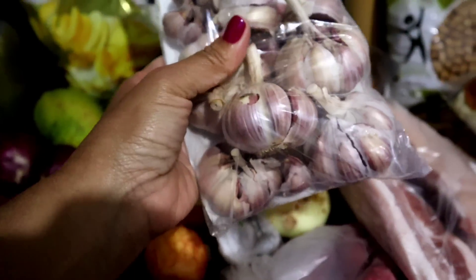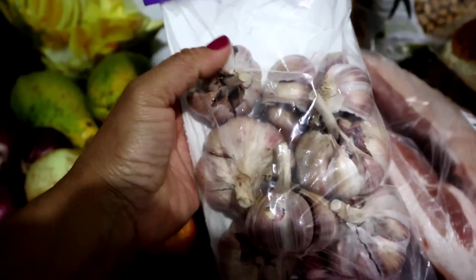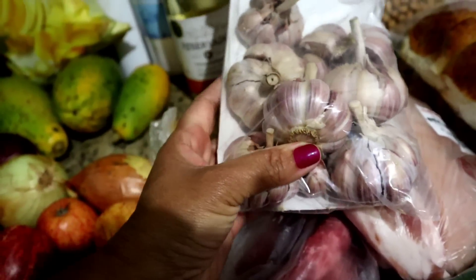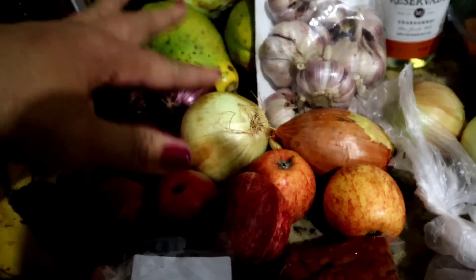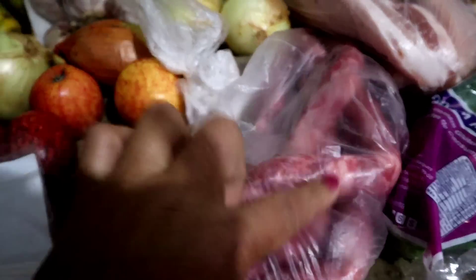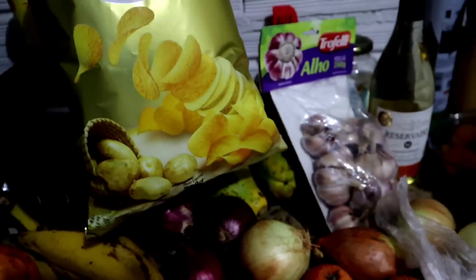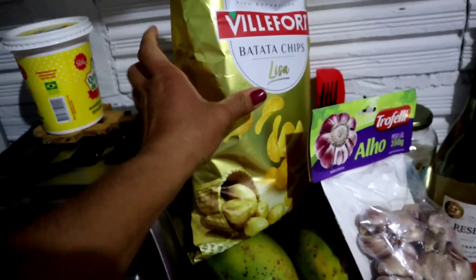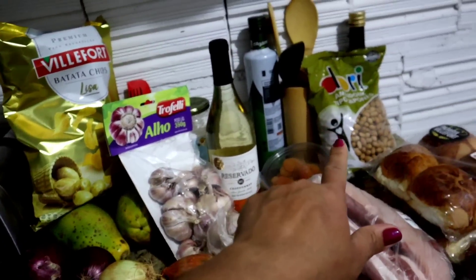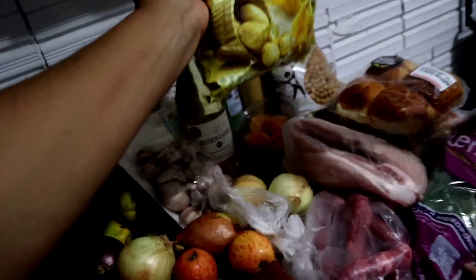Peguei um alho bem graúdo — eu amo quando acho assim. Facilita a vida da gente, fica mais fácil de descascar. Peguei cebola amarela, maçã, linguiça pro tropeiro, cebola roxa — essa é da chácara. Os meninos pegaram amendoim porque hoje é movie night da família! Vamos assistir um filminho e comer bobeira.